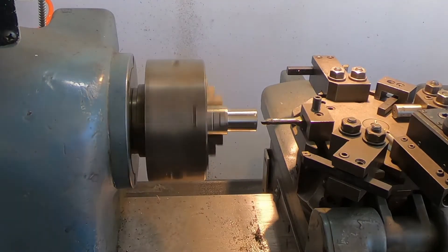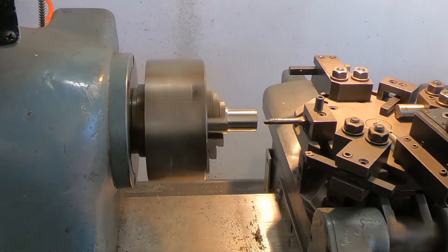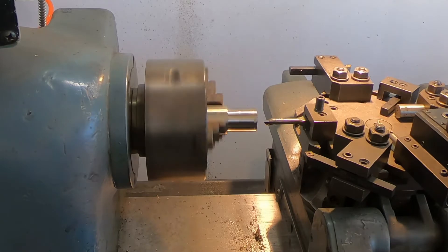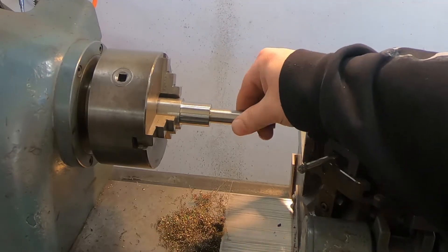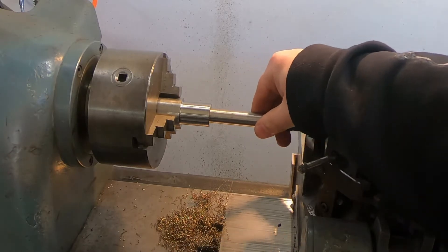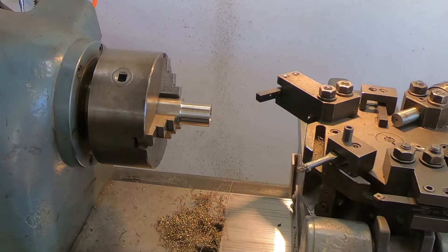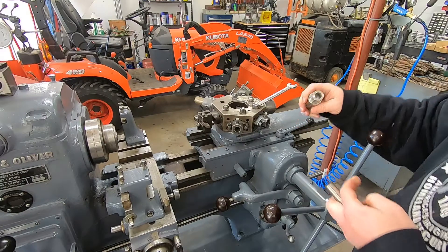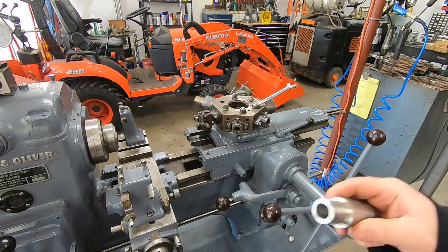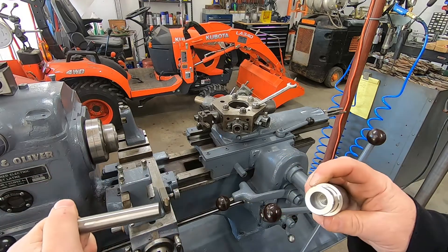All right, just going to open this up to five-eighths, stick the boring bar in here. It's like twenty thousandths here, so we know we got a good fit there — it's looking good. Now we've got to take this over and put it in the slitting saw and just make our slit. Just love that fit.